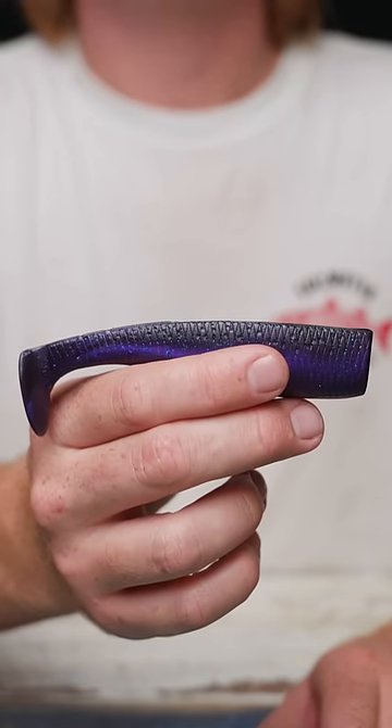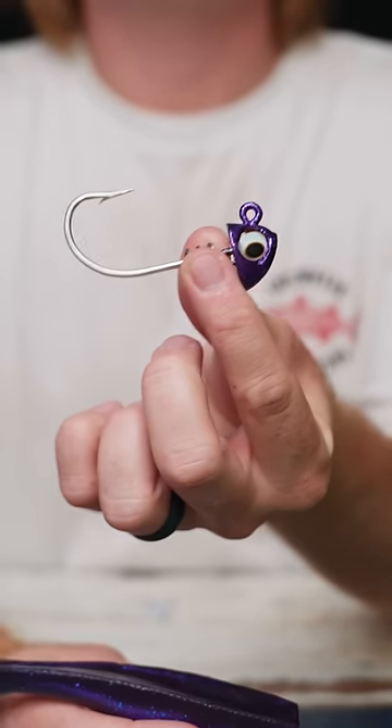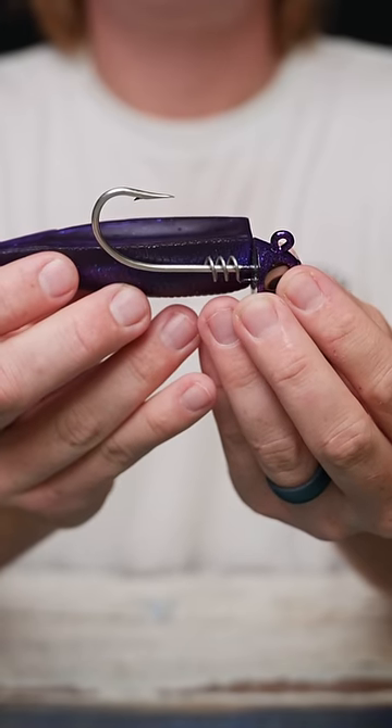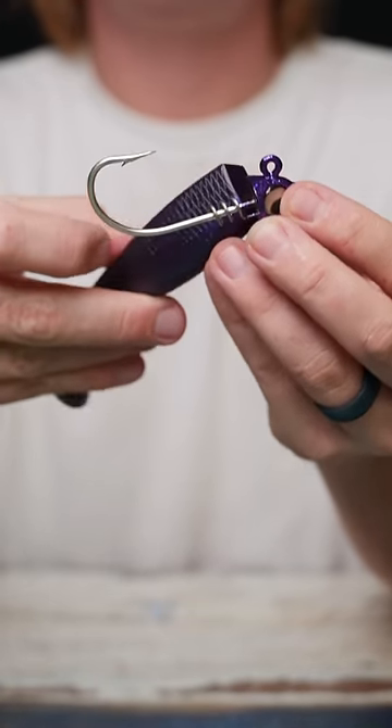Here's how you rig a 5-inch NLBN paddle tail on a one-ounce jig head. Start by lining up the jig head to the bait so you have a visual on how it's going to sit. That way you know exactly where the hook is going to come out of the bait.